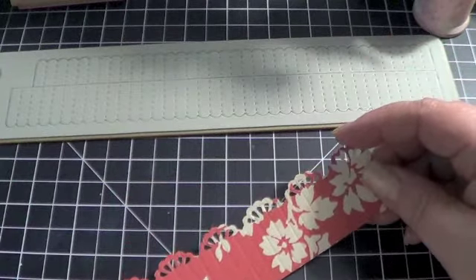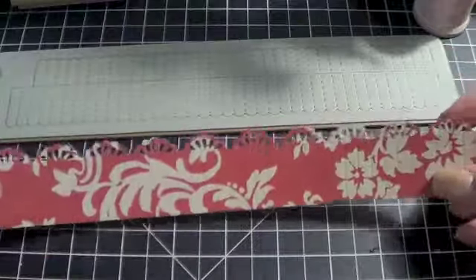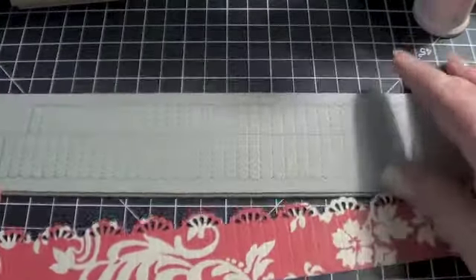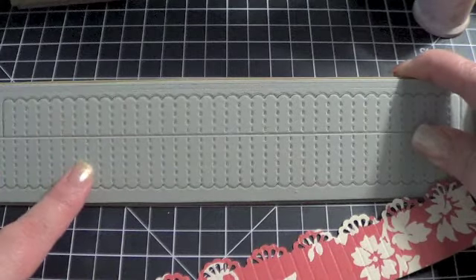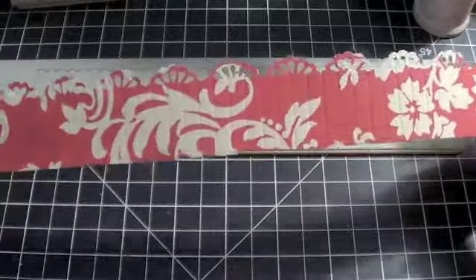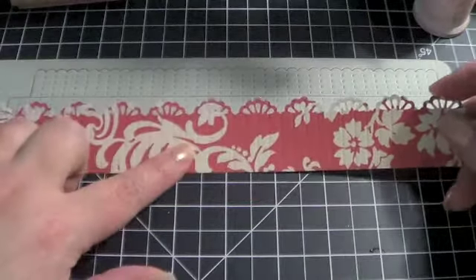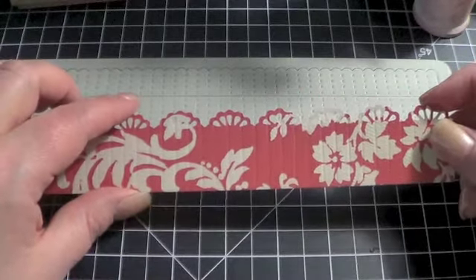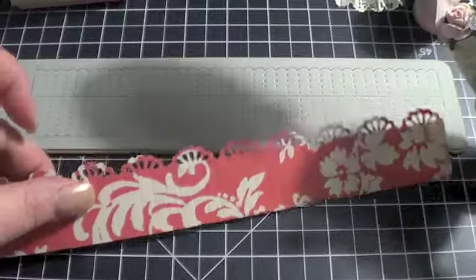The great thing about making these rosettes is you don't need a ton of paper to do it. I used a lot of scraps from 12 by 12 paper that I cut down. You just have to decide how big of a diameter you want your rosette to have. Using the die, the top strip of paper will give you a rosette that's about an inch and a half, and this one will give you a rosette that's about two inches. Basically the width of the paper strip times two will be the diameter of your rosette. For example, this rosette is about three inches, so the strip of paper I used was about an inch and a half.